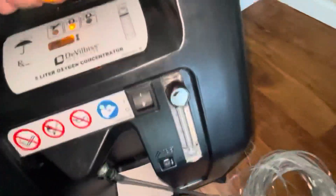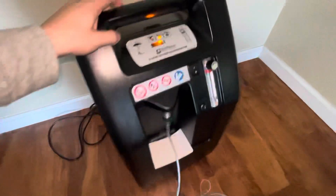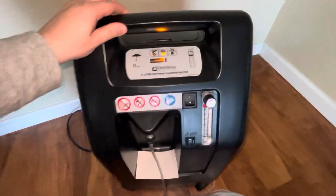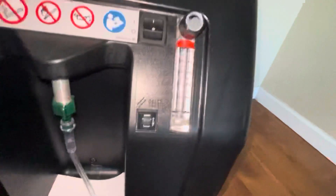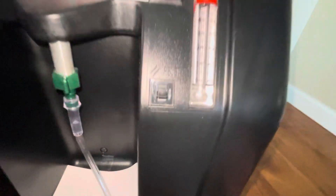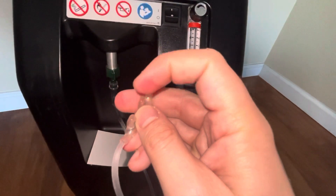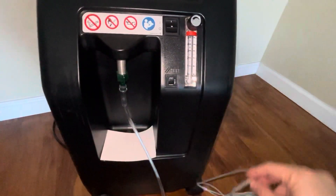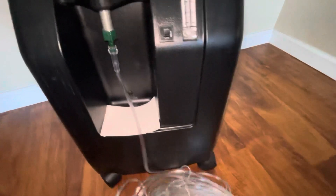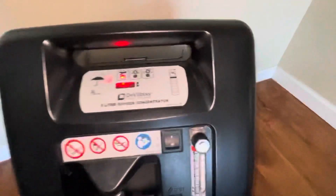Overall, you don't want to lift it — it's pretty heavy. Let it load up; it takes a while to circulate and turn green. The oxygen tubing connects at the bottom right. It's a pretty simple process. You should start feeling airflow through the tubing, but make sure the indicator is green before applying it to the person.